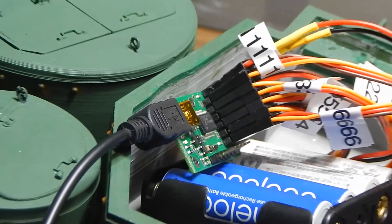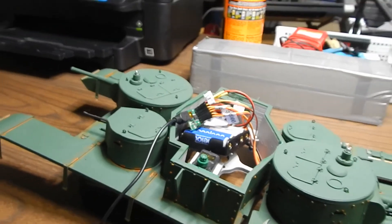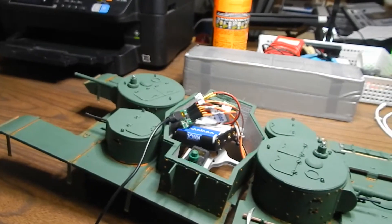I'll back this up now so you can see the sequence I've set up. This is my first run at programming this, so it should be kind of interesting to see what it can do.